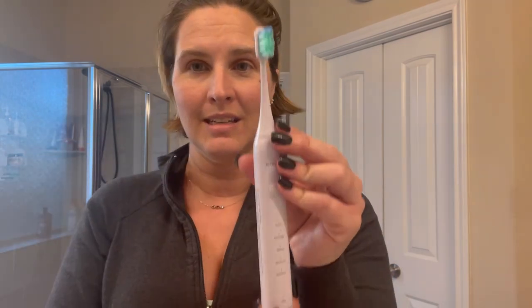Definitely recommend it. The brush heads will start to fray just like any other regular toothbrush — once it starts getting worn, you change it out for another one. It's so easy to use. Definitely recommend this toothbrush. I've really enjoyed using it and it's super, super affordable.